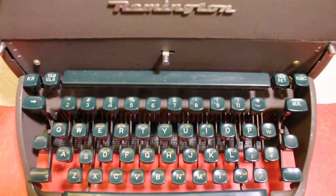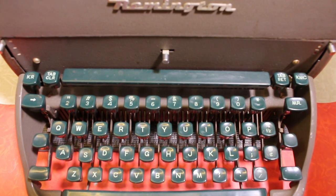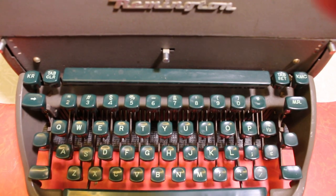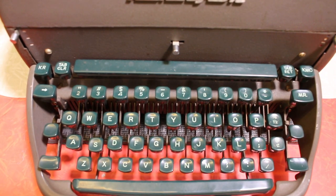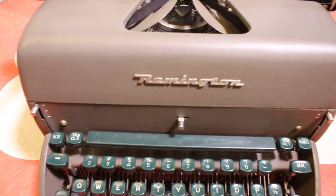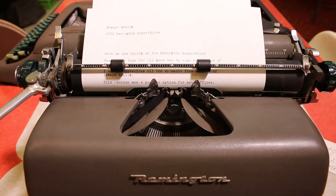The Remington Super-Riter from 1952: if you do a lot of typing, these machines are not as sought after as many others in today's typewriter market, so if you can find one and get it cleaned up or reconditioned, you'll have a good solid typewriter on your hands. Thank you for being a part of Always Analog. If you like what I do here, please share, like, and subscribe — I'll look forward to seeing you again real soon right here on Always Analog.